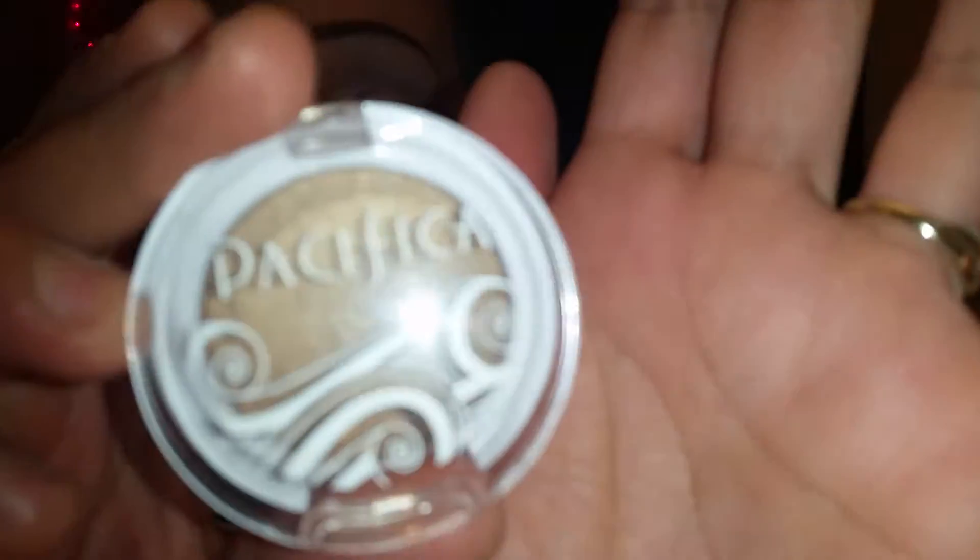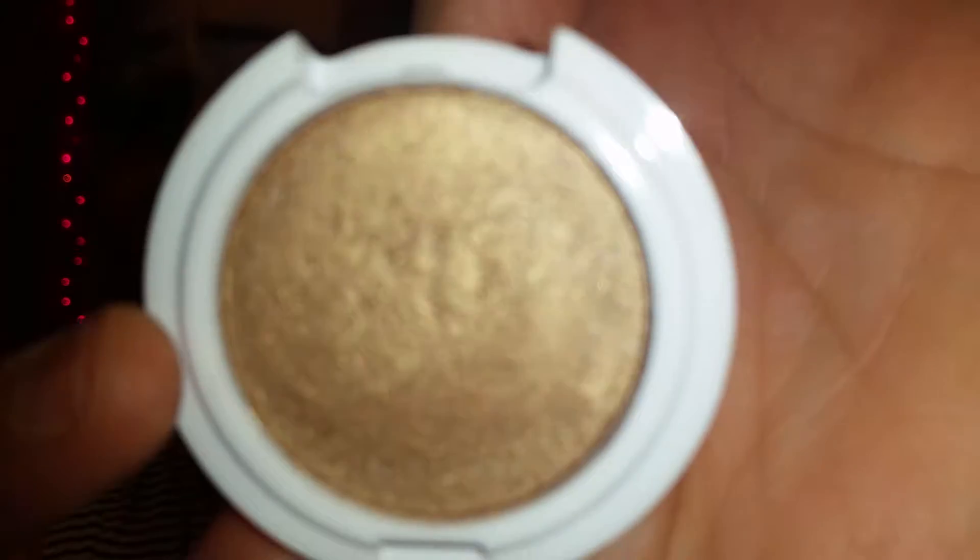Hey beauties, I'm here to do a video for you guys. It's a tutorial on the eye look that I created today, using this beautiful eyeshadow color from Pacifica in the color Treasure. It's a gorgeous brownish, goldish color. I kind of suck at description, but it is such a beautiful color. So I tried to create a kind of neutral Valentine's Day look for you guys, because some of you girls don't like bright colors, so I tried to tone it down for you.